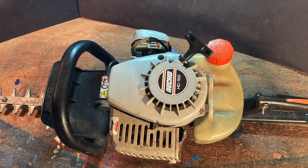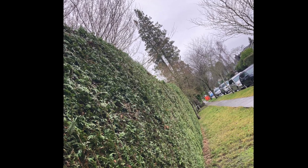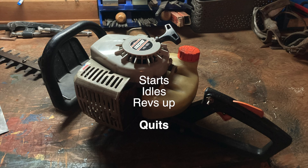He's had this trimmer and another similar unit forever without any issues, but he and his son were out facing back this monster cedar hedge and the machines quit, one after the other, never to work again. They start, they idle, they even rev up, but they quit as soon as you try and work them.